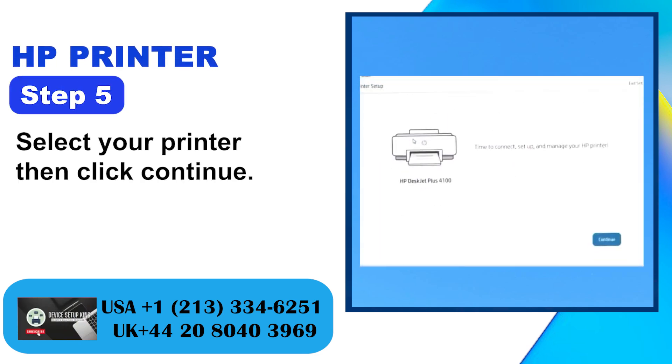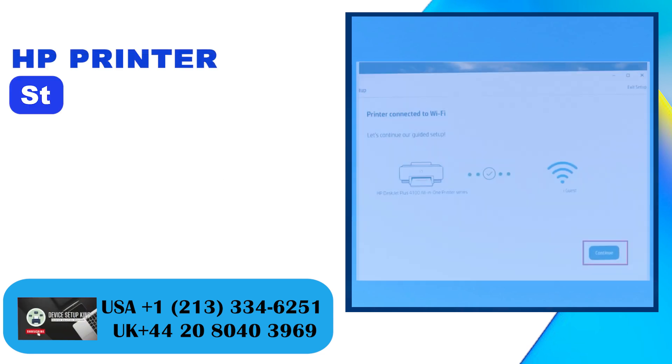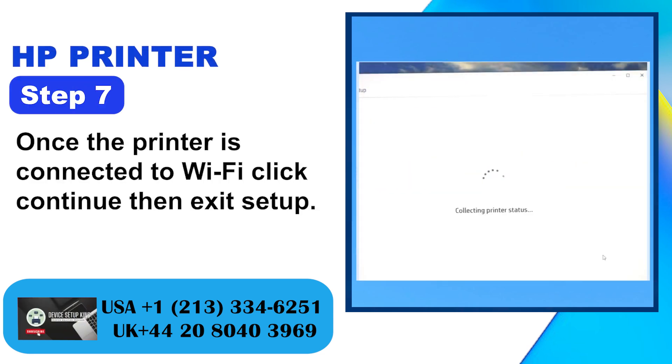Step 5: Select your printer then click continue. Step 6: If you are prompted to allow the app to access the Wi-Fi password, click continue. Step 7: Once the printer is connected to Wi-Fi, click continue then exit setup.